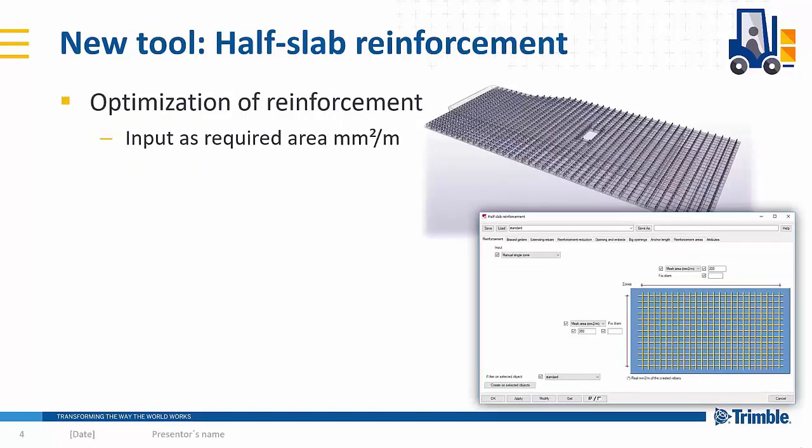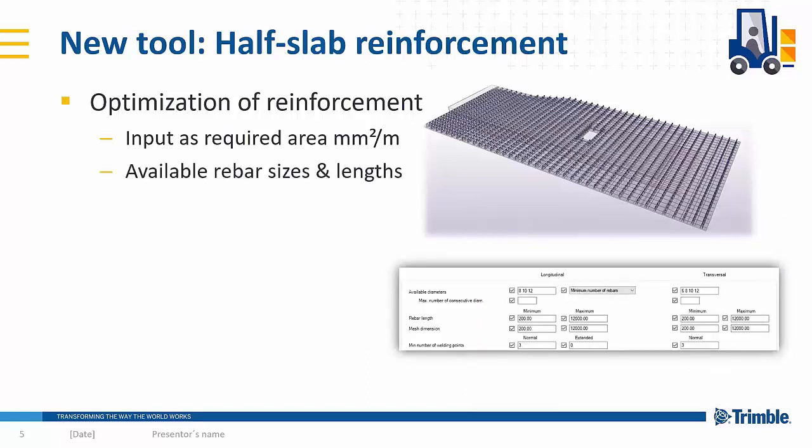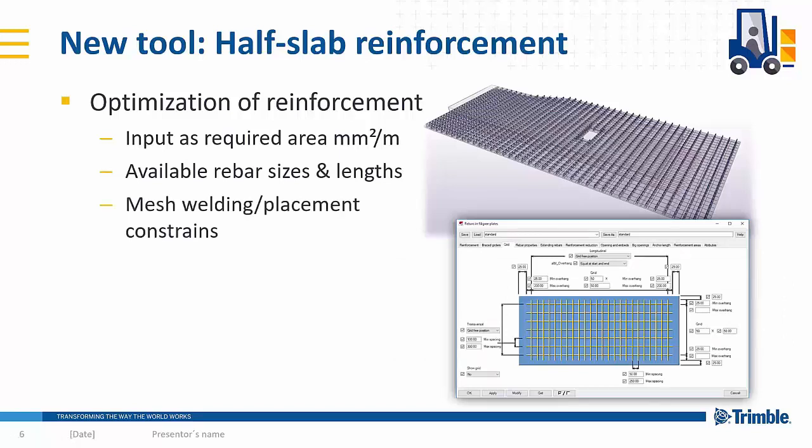What it does is basically optimize the reinforcement with a clever algorithm. You input the mesh reinforcement required area per meter and it will automatically replace the most optimized reinforcement. You define the available diameters for rebars at your factory and also the constraints of your mesh welding machine or the placement of the rebars. With that grid information and the maximum and minimum spacing values, it optimizes the correct pattern for the reinforcement to match the required area.